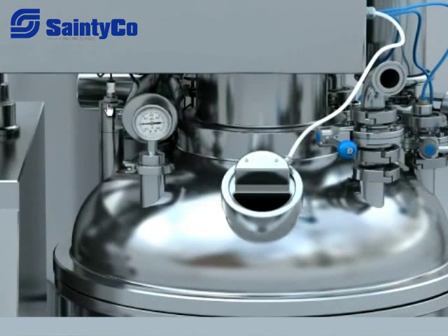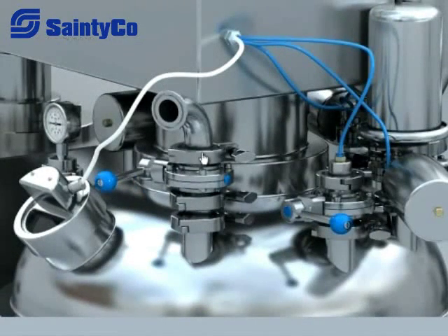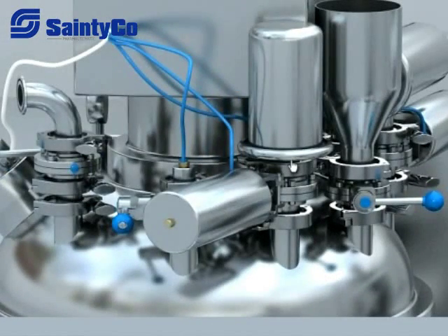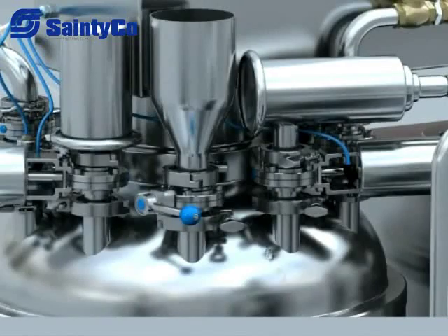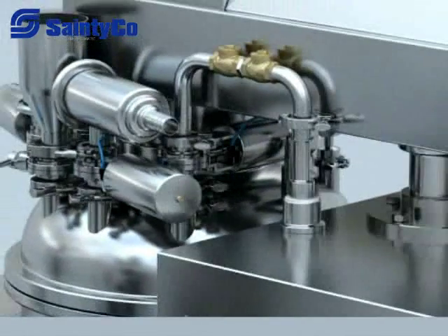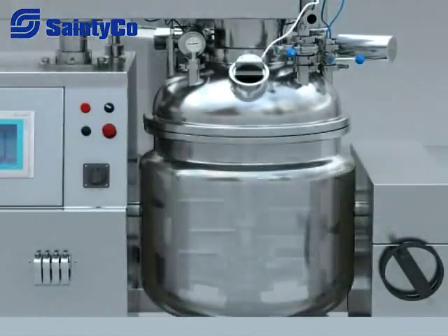On the upper ceiling head there are a vacuum sensor, diagram vacuum meter, sight glass, CIP purge valve, pressure valve, respiration device, accessories feeding valve, liquid feeding valve, and pneumatic valve for vacuum.